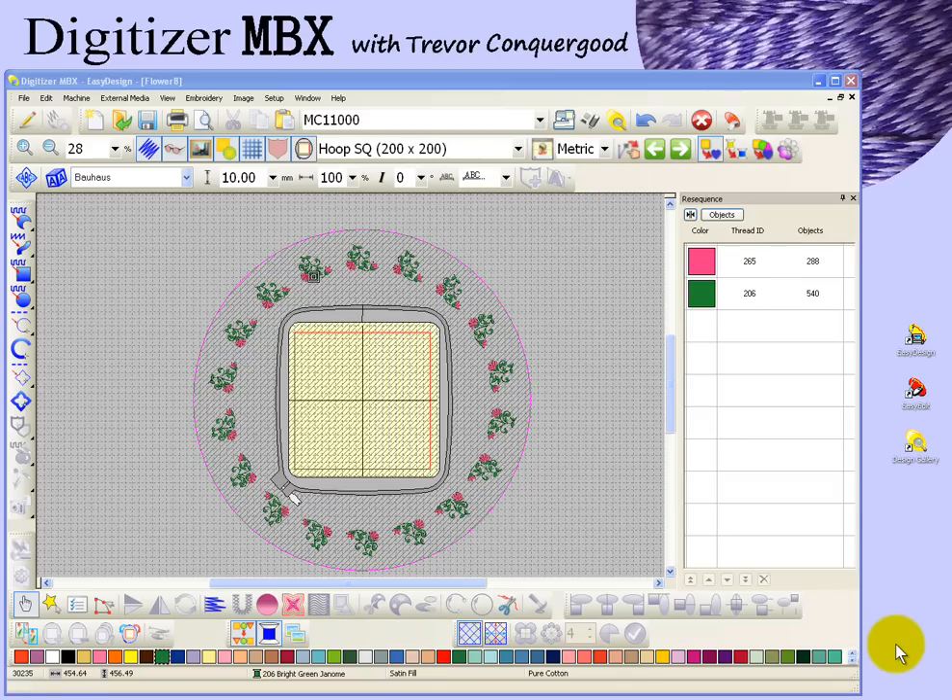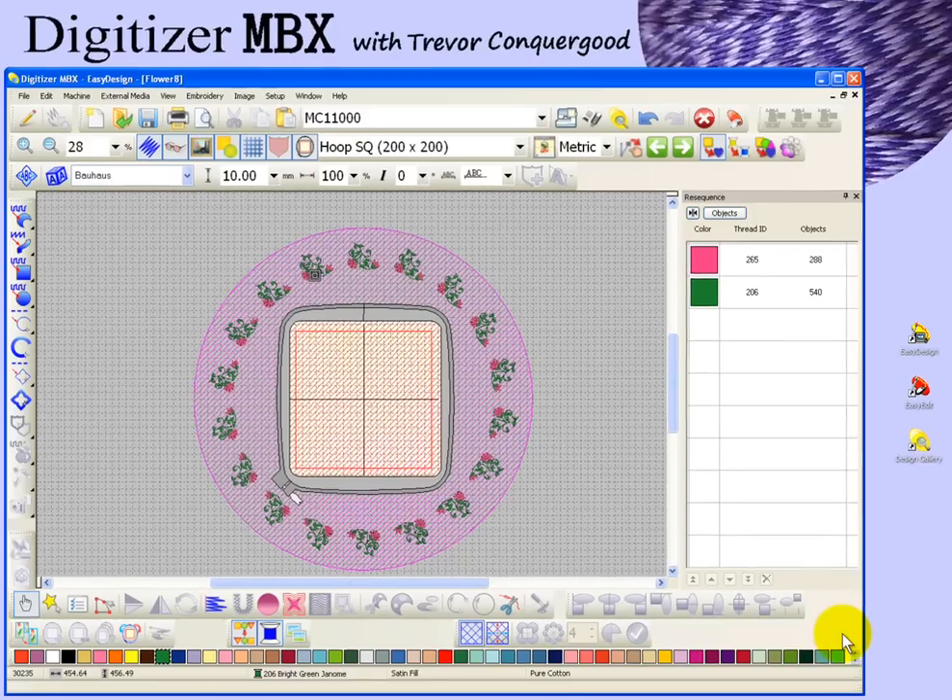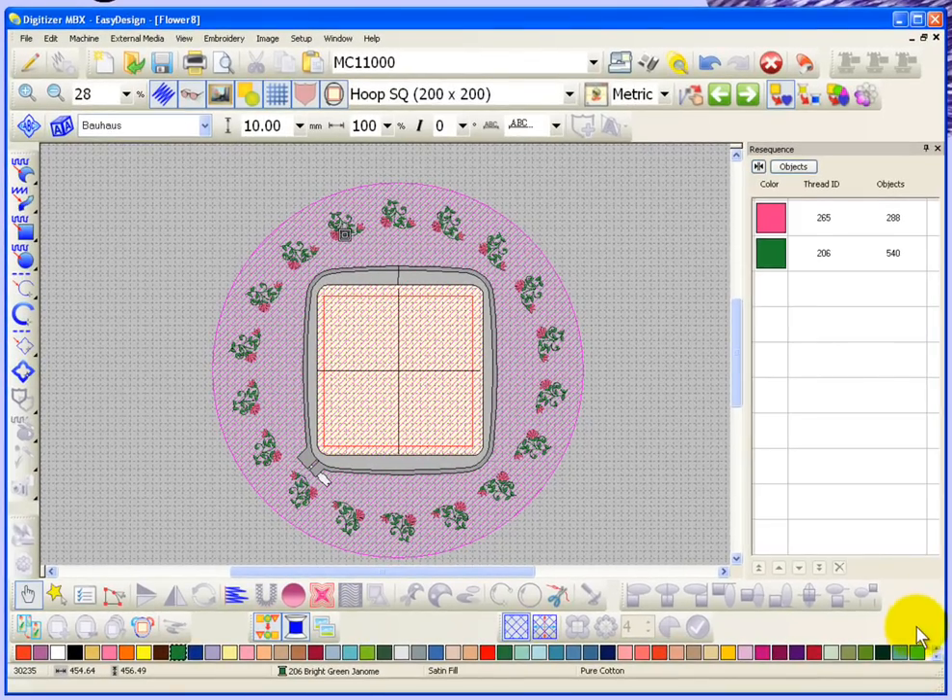In this segment, we're going to take a look at using the combined mode. There's a toolbar for combined mode, and I have mine shown here at the bottom of my workspace. We'll take a look at using the different functions of combined mode.